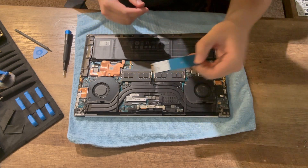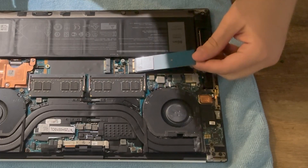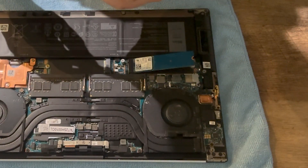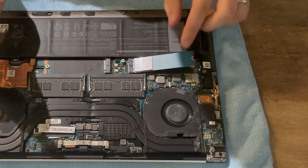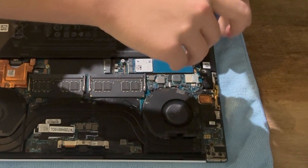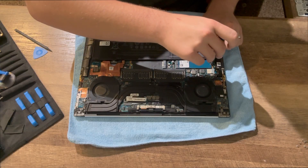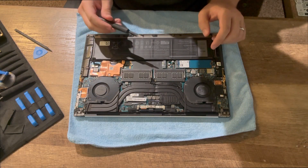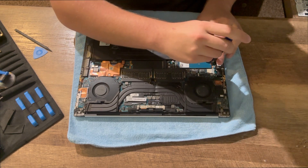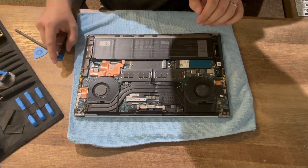Just like the RAM, insert the solid state drive at 45 degrees, push it into the slot, and then grab your screw. Fold it down flat and then screw in your solid state drive. Be sure not to over-tighten it — I have over-tightened them before and it actually snapped off that little screw standoff. Although make sure it's not too loose either.